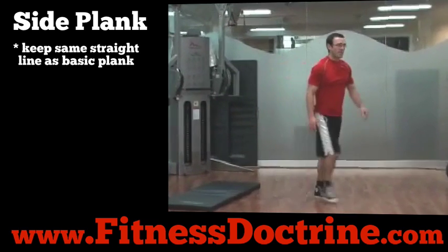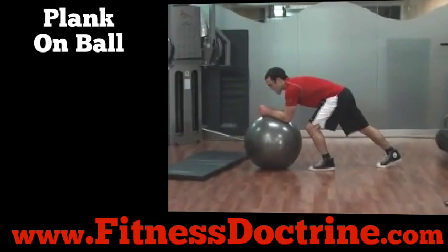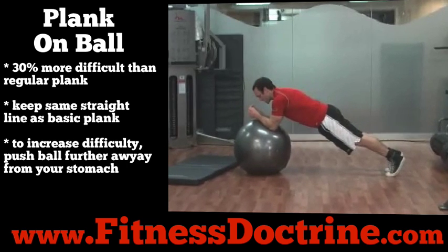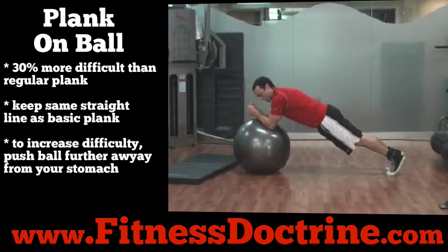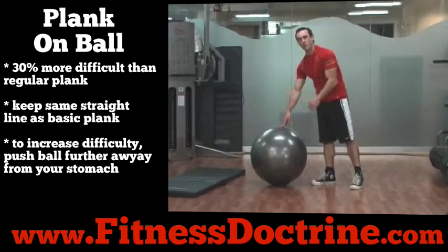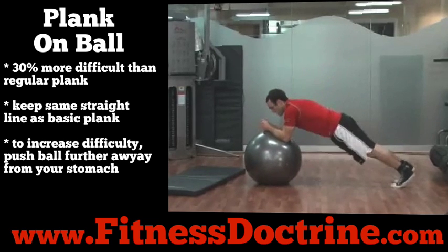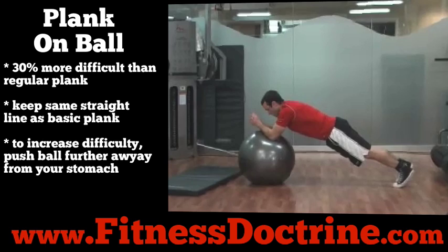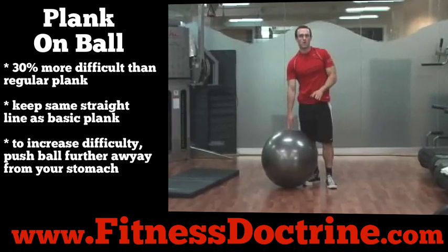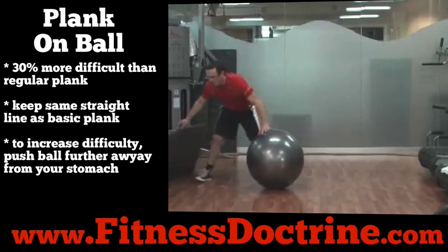The evolution from that exercise is to move on to the plank with your elbows on the ball. This is a much more difficult exercise — Men's Health reported this exercise works your abs 30% harder than a regular plank. The more you move that ball and your elbows away from you, the harder it is, but it's also very difficult to maintain that straight position. If you're a beginner, master the plank and side plank first, then move on to the plank with your elbows on the ball.